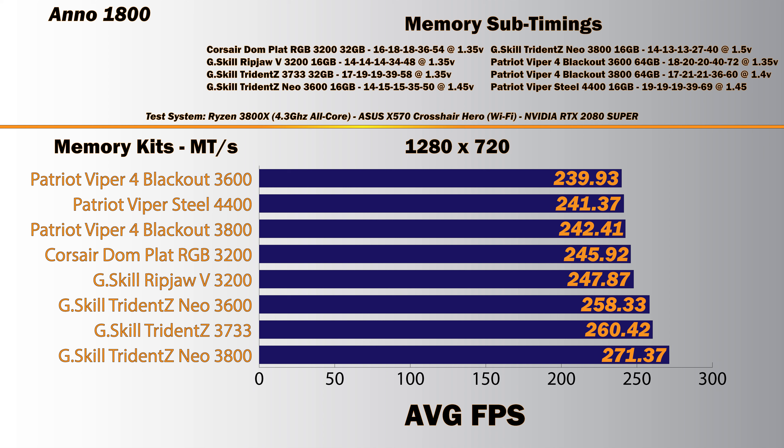The first benchmark is Nino 1800, running at 1280x720 resolution average frame rate. We use such a low resolution because we want to be CPU-bound and not GPU-bound. That means the CPU is the limitation on frame rate, not the video card. It doesn't matter what video card you use for this kind of benchmark — the CPU is the limitation.